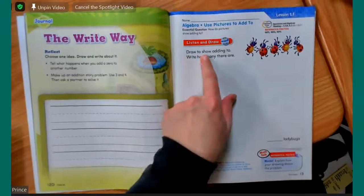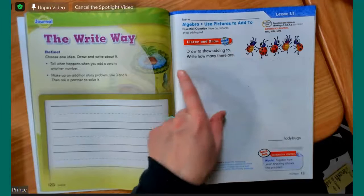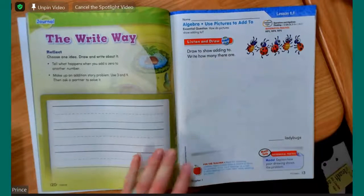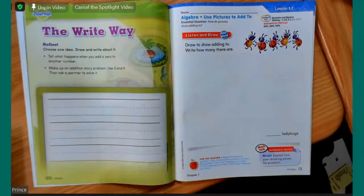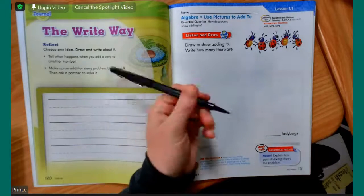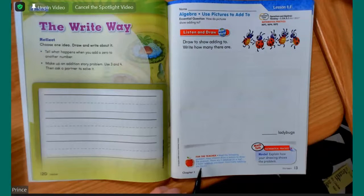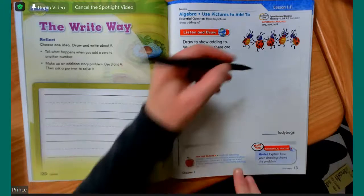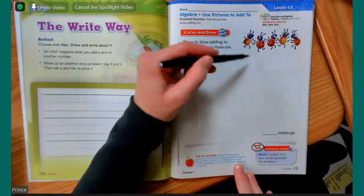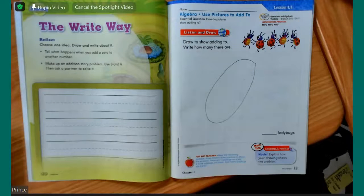I'm going to read all of this to you, and we'll follow along with what the directions tell us to do. This says draw to show adding to. Remember we talked about the plus symbol. Take your pencil — I'm going to use my marker, but that's just because it shows up better on here; you are going to use a pencil. This down here says there are three ladybugs on a leaf. So let's go ahead and draw our leaf. It can look like any shape that you want. Super easy — we don't want to take too much time when we're using our art during math class.